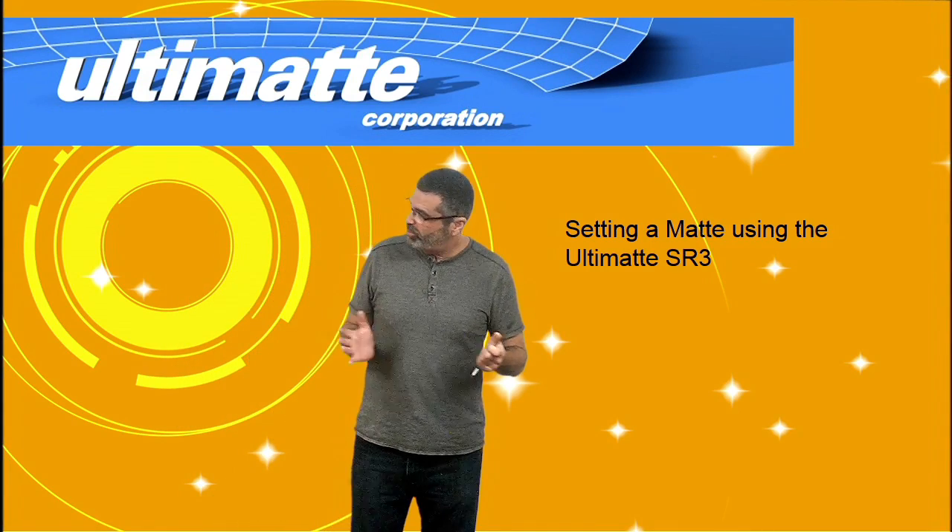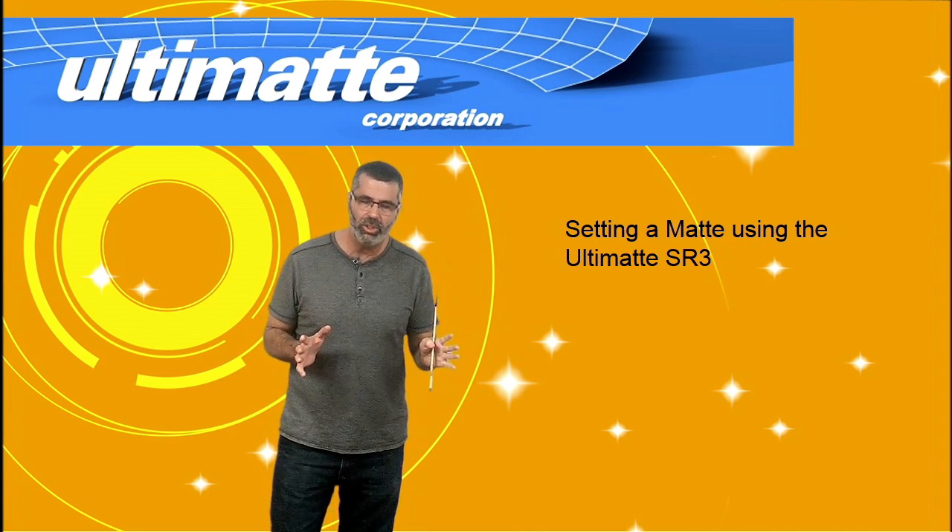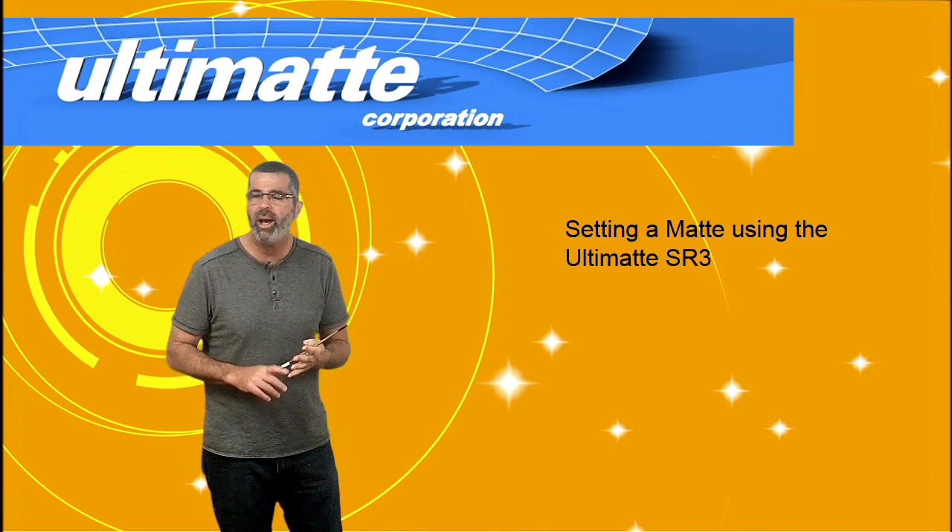Hi, I'm Ron Ungerman. I work for Ultimat and I want to show you how to set up a composite. We're actually going to do some small video clips of setting a mat,